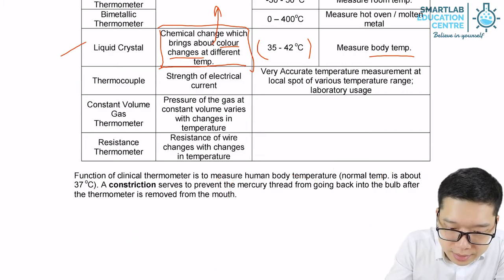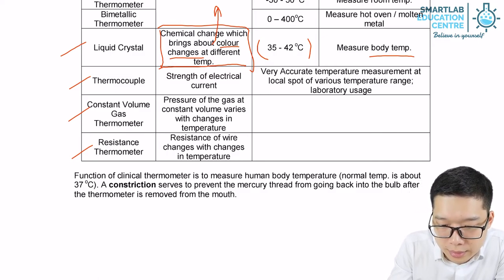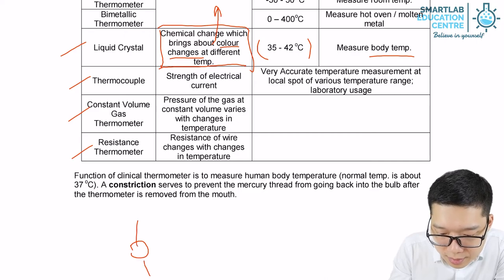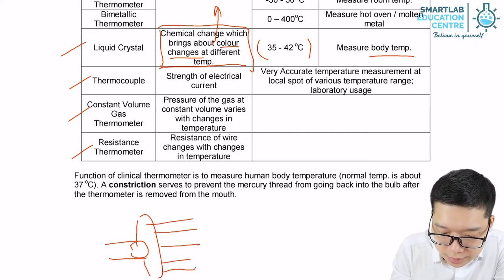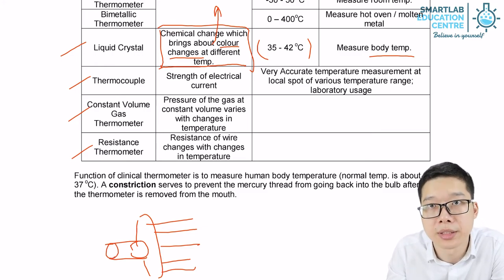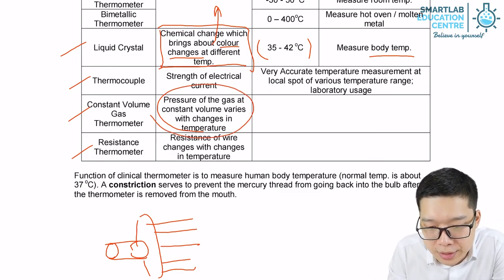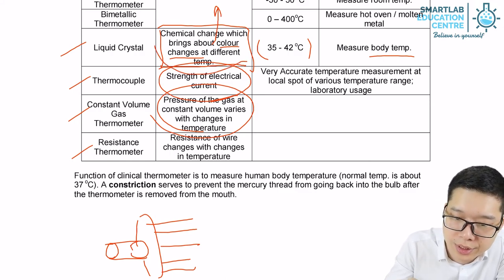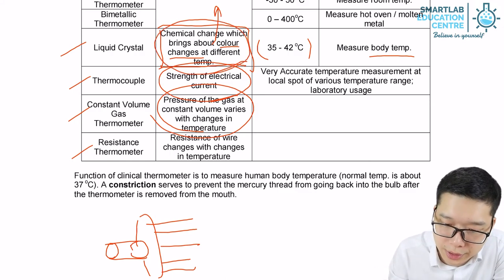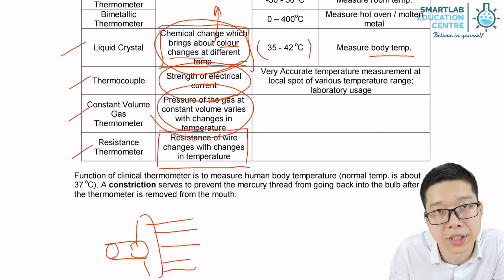Lastly, the resistance thermometer. It can measure temperature difference — not using expansion or contraction, not using electrical current, and not using a change of colour or chemical change — but instead using the difference in electrical resistance as temperature changes.